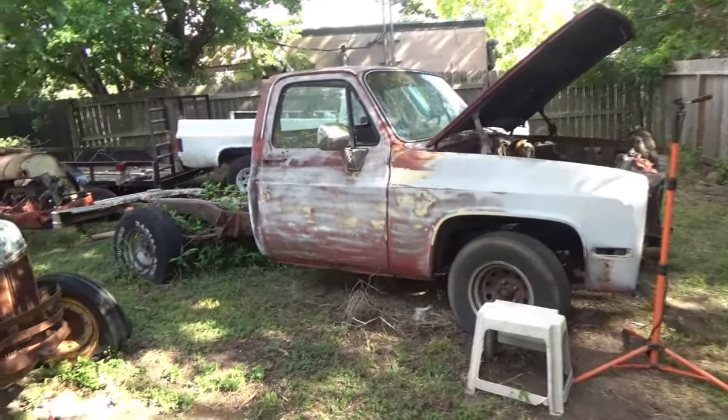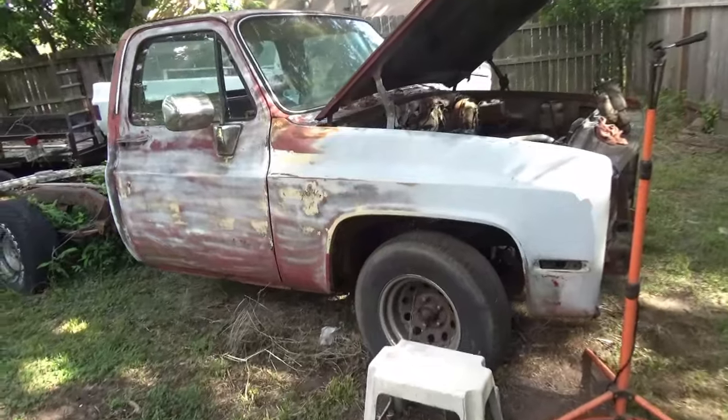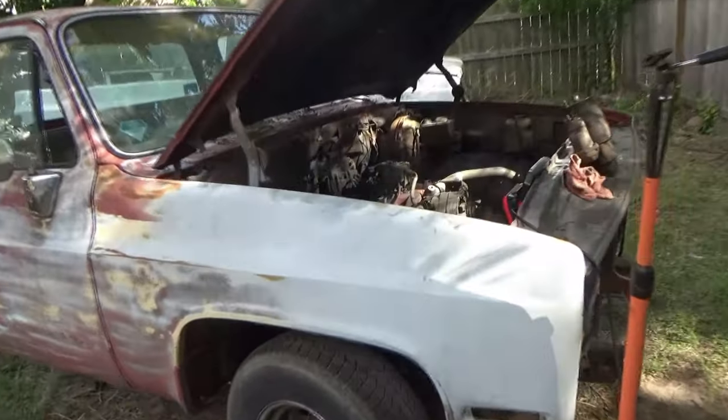All right, it's time to get this truck running. I'm tired of it sitting here not being able to move. I've got a lot of stuff to cover, so I'm just going to jump right into it.